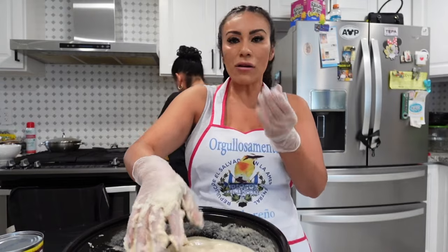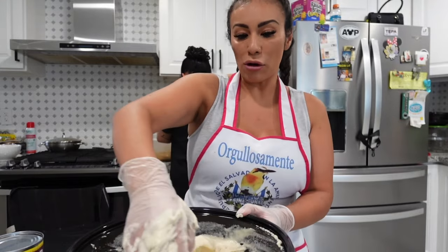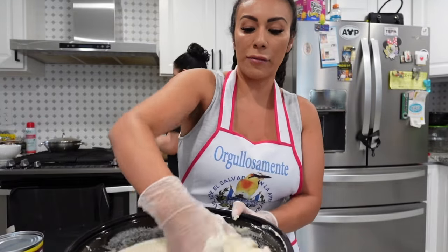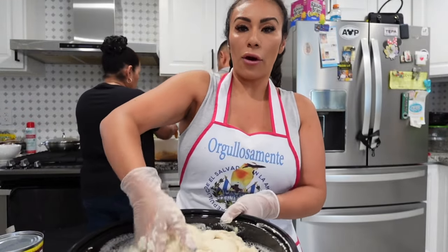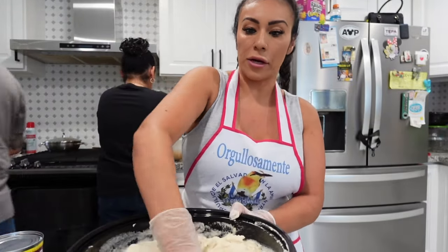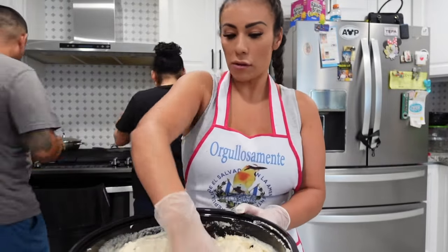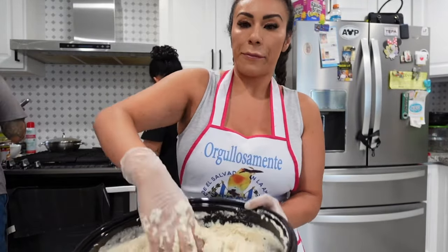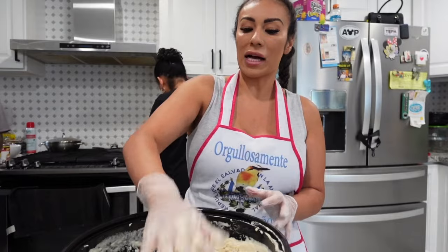I put on gloves so my hands don't get messed up and I don't have to keep wetting them while making the pupusas. When I don't wear gloves I have to keep wetting my hands to remove the masa. I like to flatten them with a plate. It looks like I need a little more Masa Brosa — but not much — it's literally super soft.